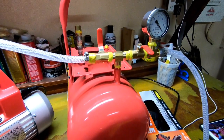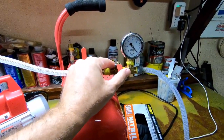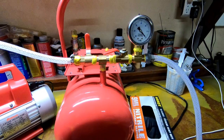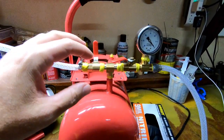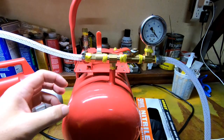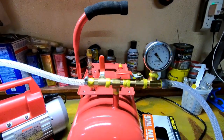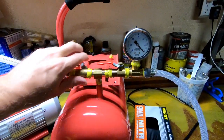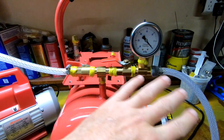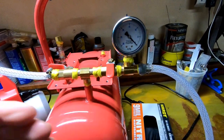The reservoir also allows you to control back vacuum and multitask. If you want to slow how fast your bag pulls down, all you have to do is throttle the ball valve. That allows you to pull a really slow vacuum, adjust your bag, make sure there are no bridges, and make sure your resin line and vacuum line have no bridges. Once everything is right, just open the valve all the way.